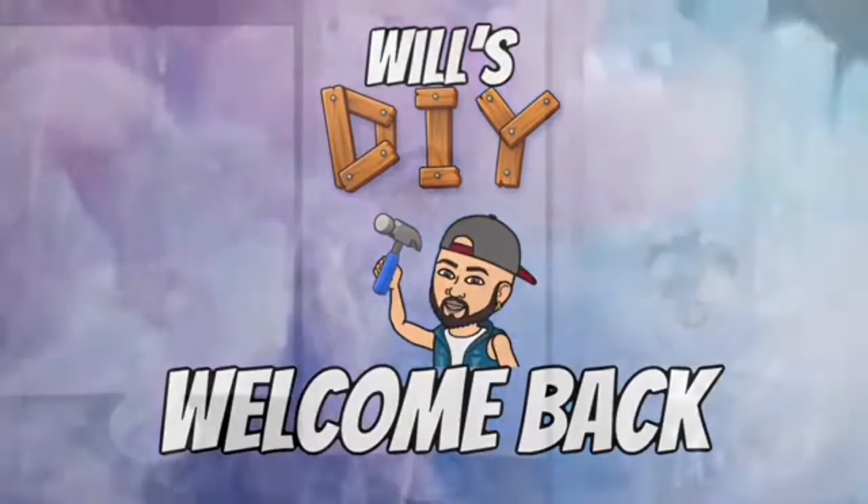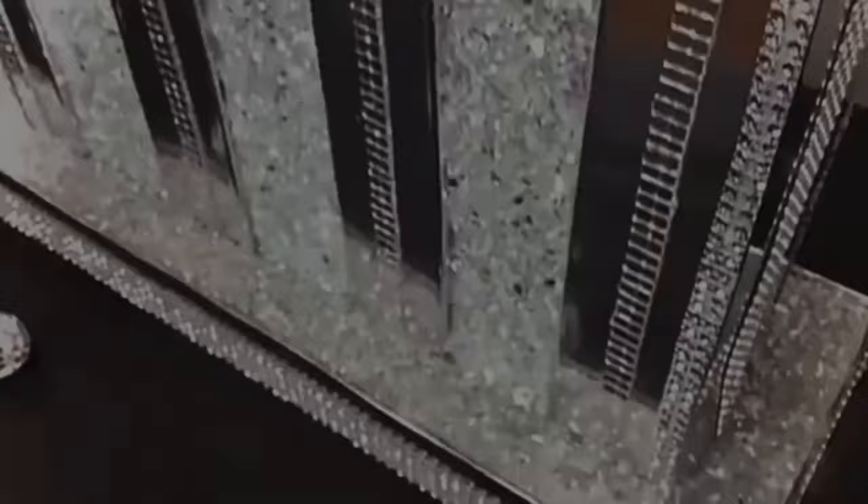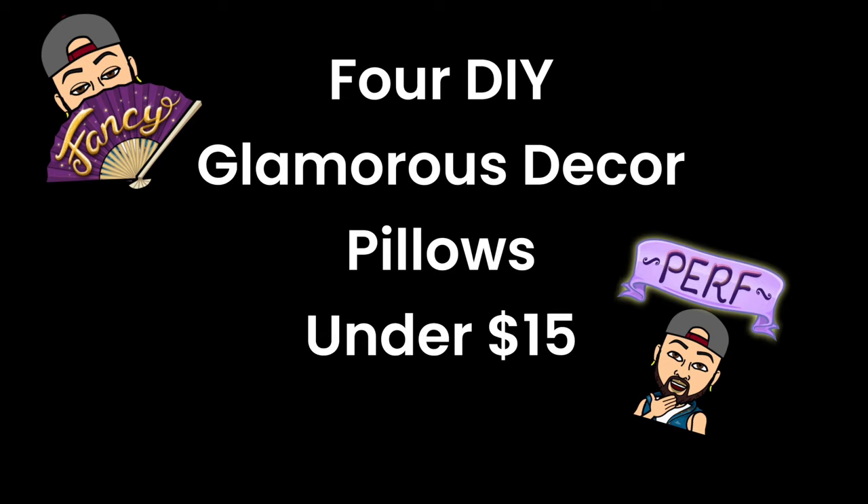Hello everyone and welcome back to my channel, and if you are new to my channel, thank you so much for stopping by. Don't forget to click on the subscribe button and that notification bell for more upcoming DIY videos. For this DIY, I'll be making four glamorous decor pillows under fifteen dollars.